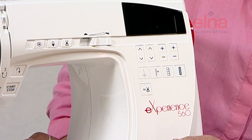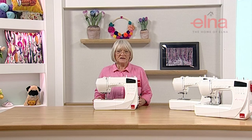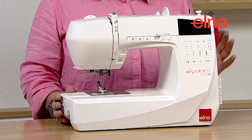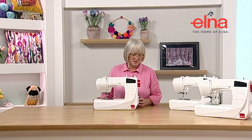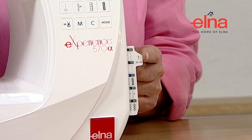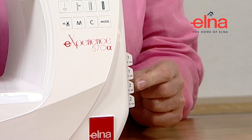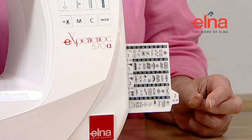The final machine in this range is the 570, which is a higher spec than both the 550 and 560. It has 200 stitches and also has the alphabet function. We've got four little pull-out cards that can just slide out - really handy so you can just pull them out and select your stitches. The alphabet is in the manual, which shows you how to bring the alphabet into play.